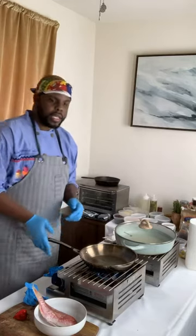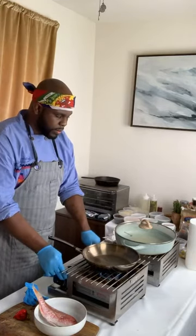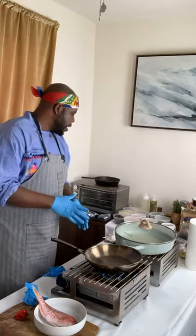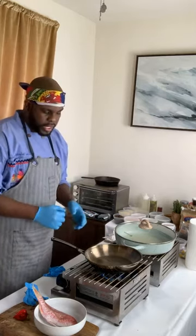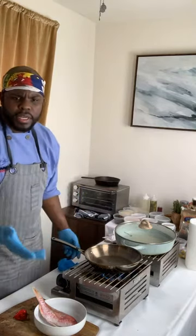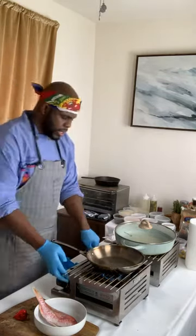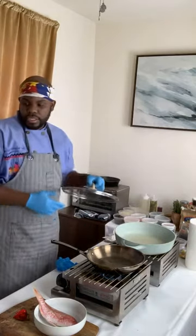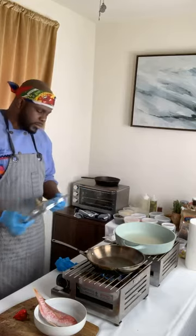We're going to do something a little different than we typically do. I'm not frying — I'm doing the pan sear, then we're going to do our sauce. If you have any questions, let me know. So first, we're going to make some of the traditional Haitian black rice as well.